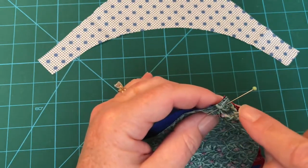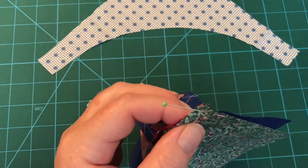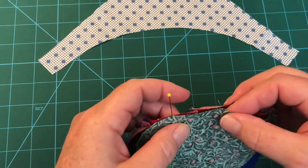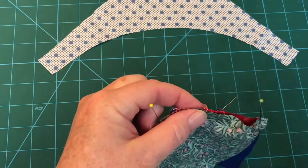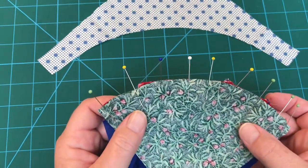When you've found the center of both pieces, pin right at the center. Then find your outside edge and pin - just as you would want these to come together - then pin your second outside edge. After that, come back in and pin halfway in between them.